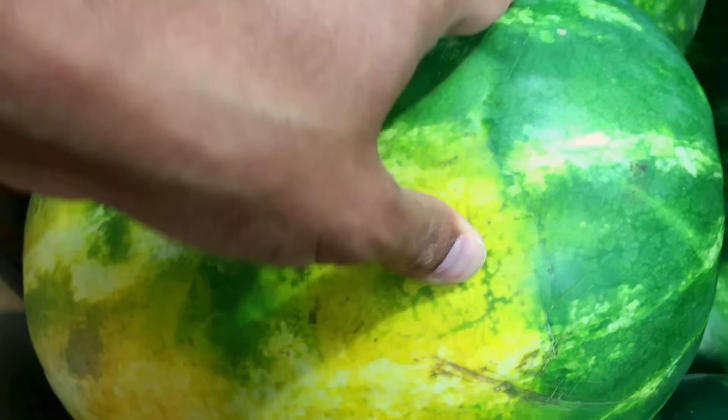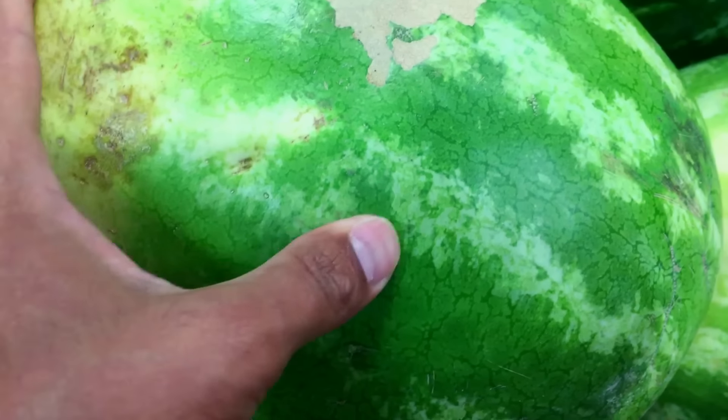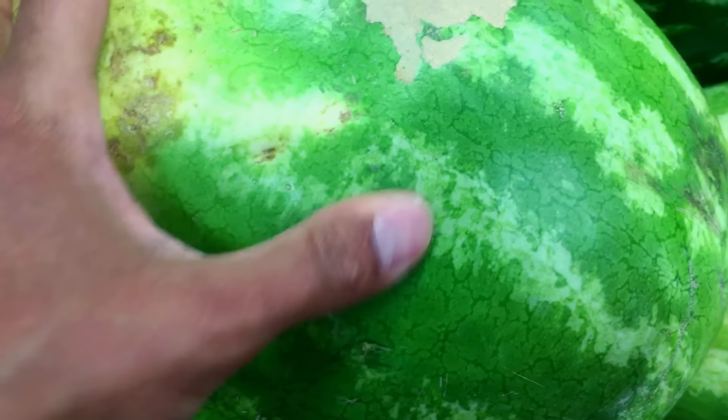Press on the watermelon. If it has a little give, that means the watermelon is ripe. If the watermelon is too hard and has no give when you press against the skin, that means the watermelon is not ripe at all.